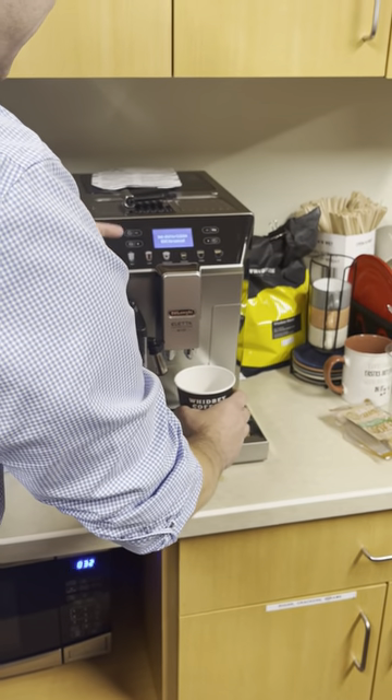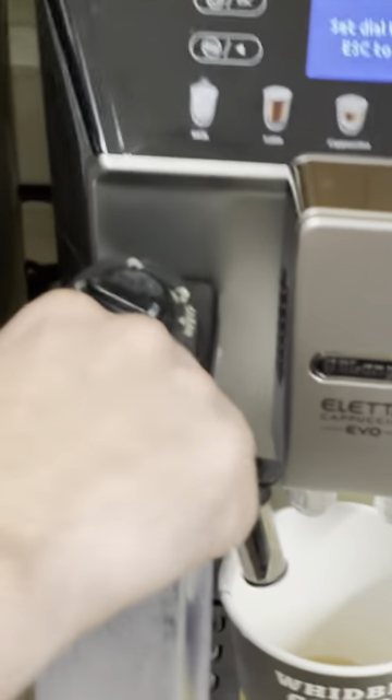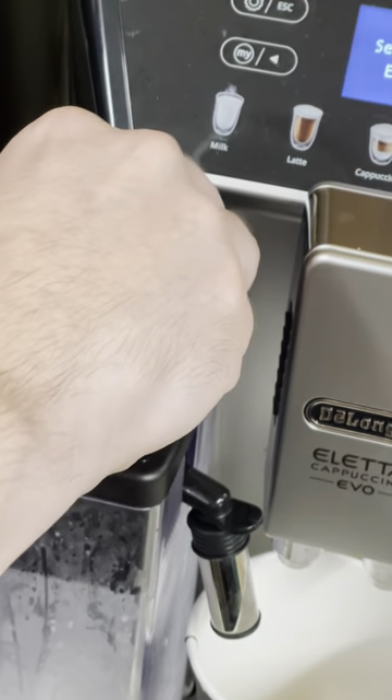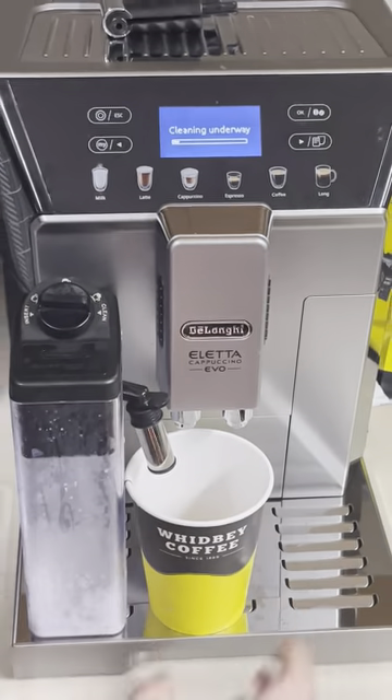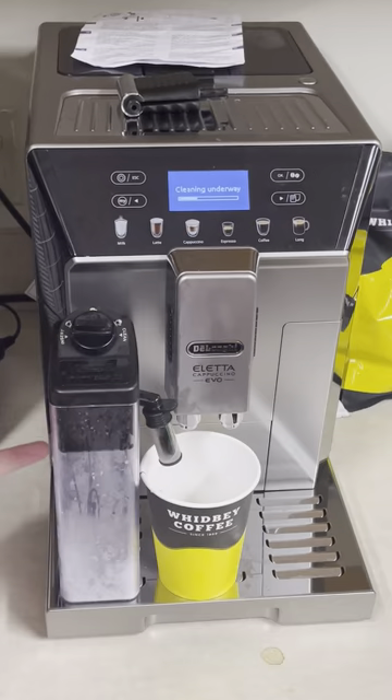At the end, it's going to say set the dial to clean. Clean is just right here — very easy, it's on top of the milk dispenser. Do that and it'll clean out this tube. That's only part of the cleaning — we still have to clean out the basin and the tube.